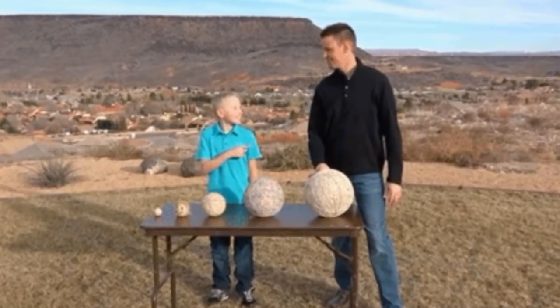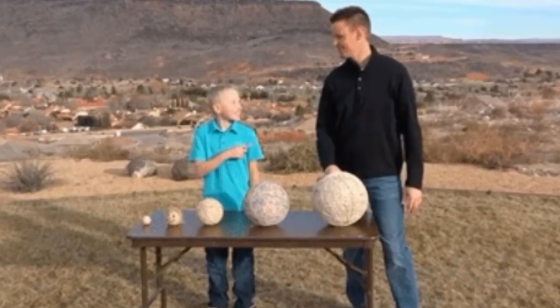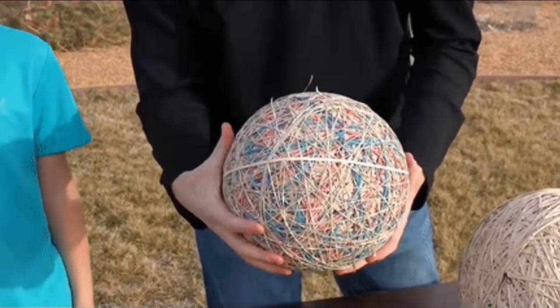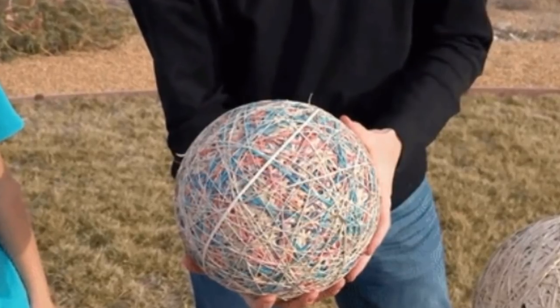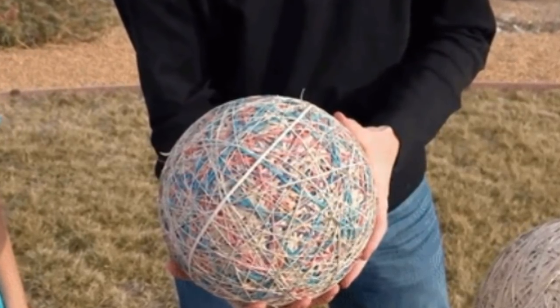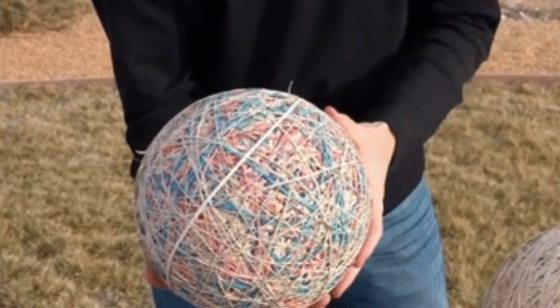The father and son began to explain what they wanted to do — split these things in half. After that, it was time to show the audience what they were working with. This enormous ball was purchased from a man on eBay who'd spent years constructing it while bored in his office cubicle — shame on him, considering what was about to happen to it.